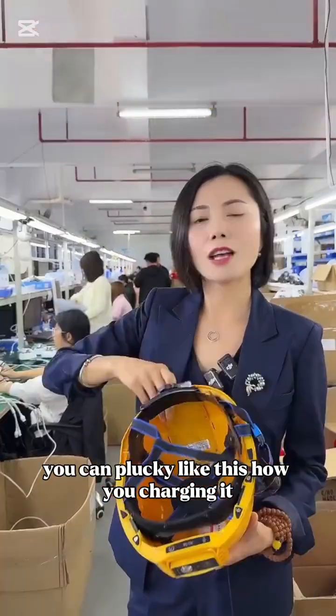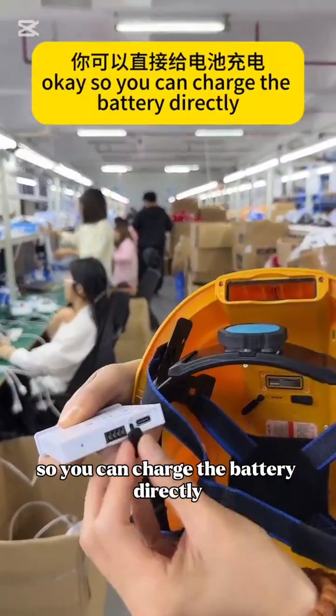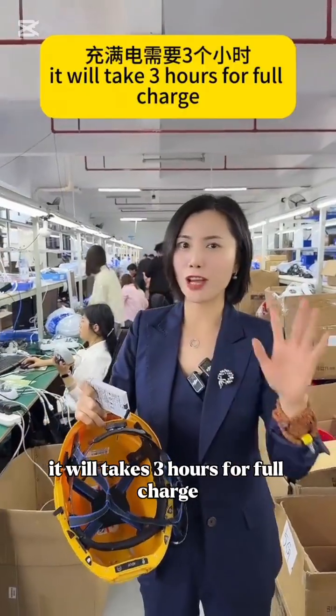You can plug in like this. Here is the Type-C charge — so you can charge the battery directly, or you can charge your helmet here. It will take three hours for a full charge.